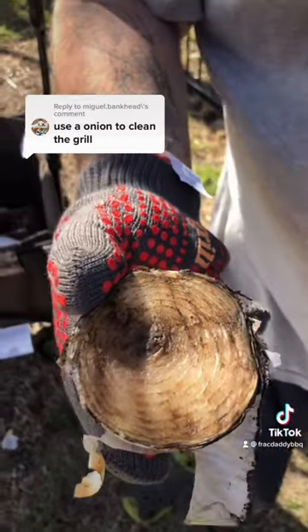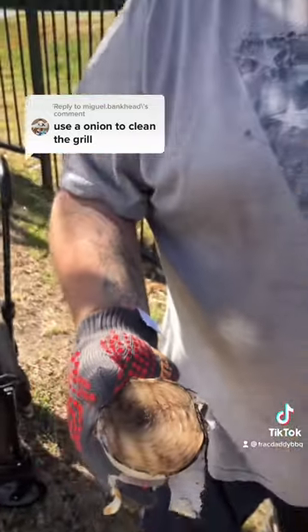So I will say this got fairly clean, but man the smell coming off of this smells amazing. Thanks for the tip.